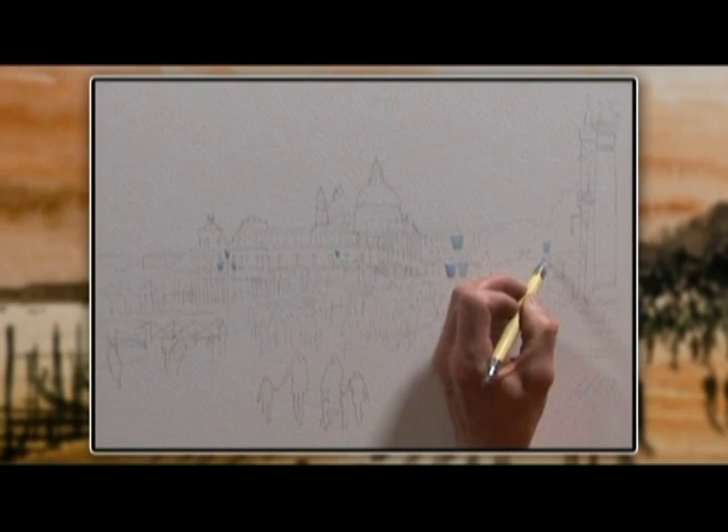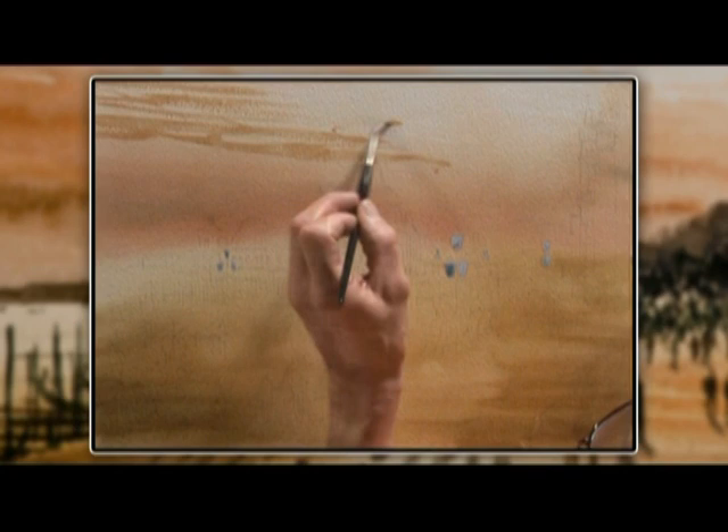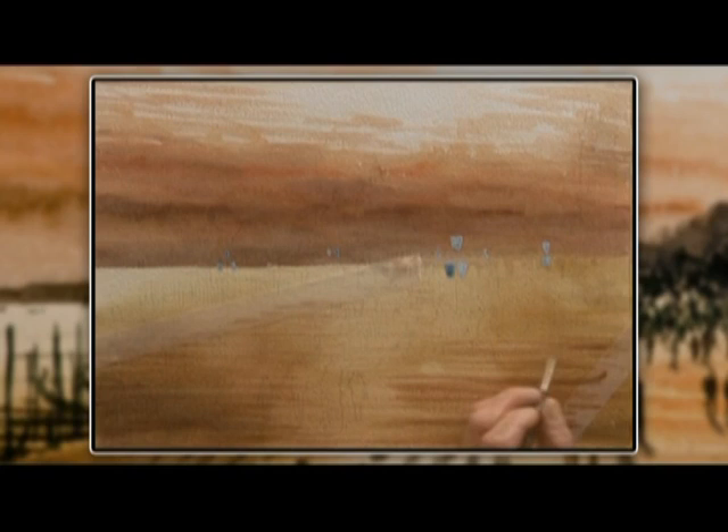First we masked a few lamps to save us some bother later. Then we mixed plenty of color and applied one layer of color over the whole painting after wetting it. When that was dry, we put on a second layer of color for the sky, this time stopping on the horizon so the lagoon starts to show up as light.